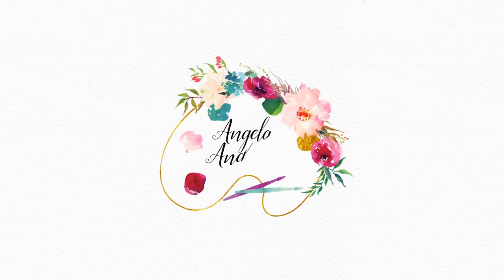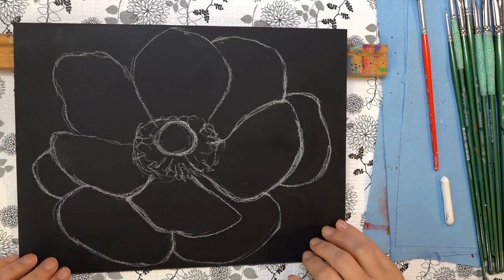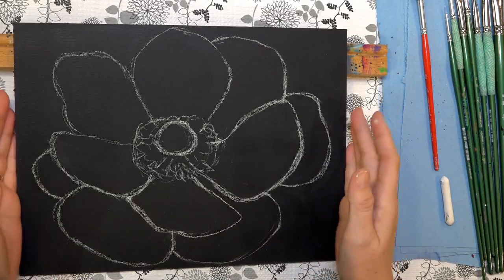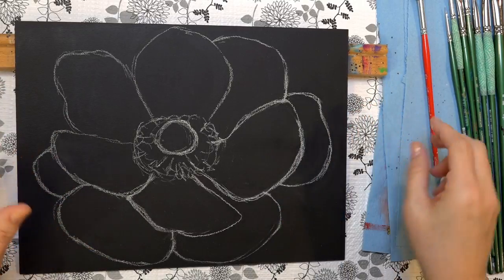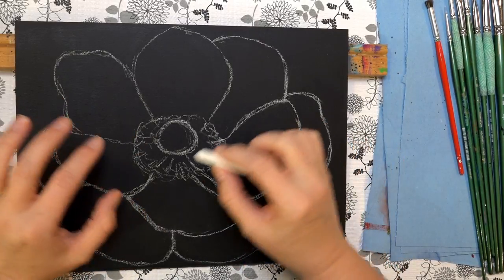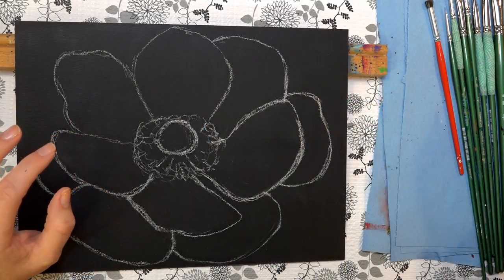I've prepped a 9 by 12 inch gesso board with a coat of dark gray — this is half and half ultramarine blue and burnt umber. It makes a nice warm blue-gray color. I didn't add any white to it, so it's straight ultramarine blue and burnt umber. I covered the entire board, and now I'm going to use white chalk to draw this out for you. I've already pre-drawn it to save time, but I'll go over it with you.